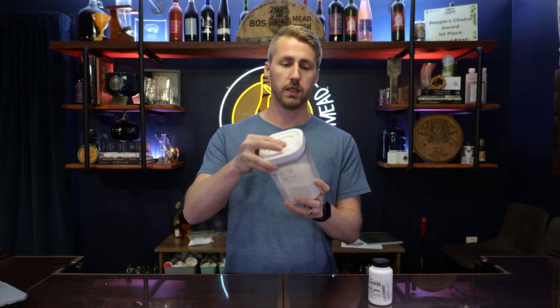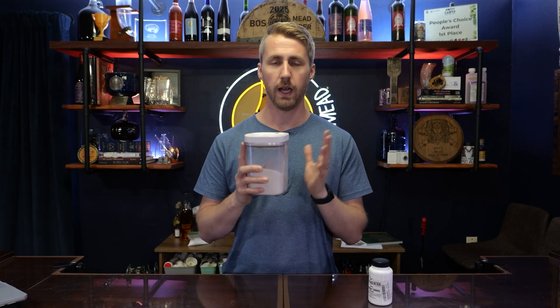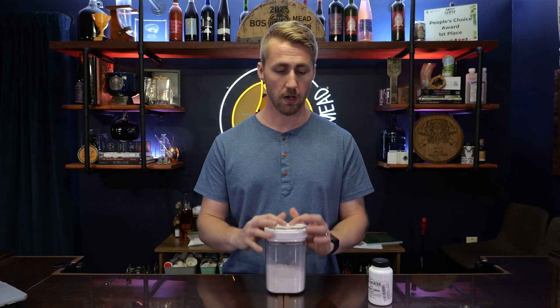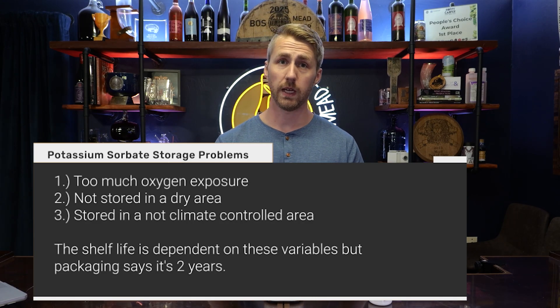The shelf life is extremely dependent on how you store them and how you take care of them. This is potassium sorbate — it comes in a granulated form. I have stored mine in this airtight container, and I often buy like an eight ounce bag and will use it pretty quickly, within six months to a year. Sorbate, when stored in a way that allows it to be oxidized quicker, becomes less effective. It also gets less effective when stored in too humid or hot an area or temperature range — those are the main issues you'll find with aging your sorbate.